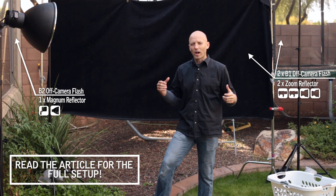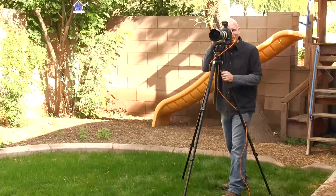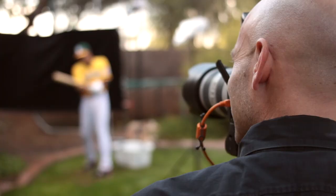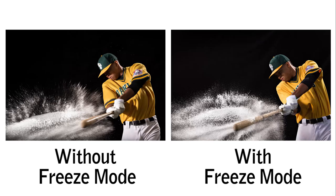We've just changed out our typical mono lights for some B1s and B2 heads, and we've got them in freeze mode. With that short flash duration, we're going to get much better freezing action on the water. You can see when you compare the two photos that the shorter your flash duration, the more you can freeze action.